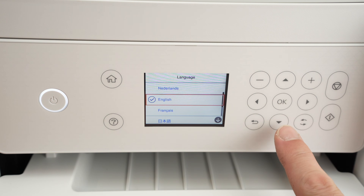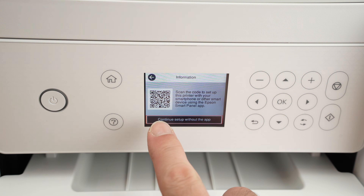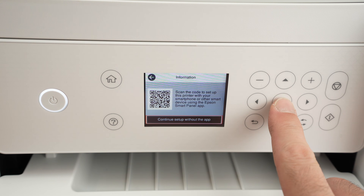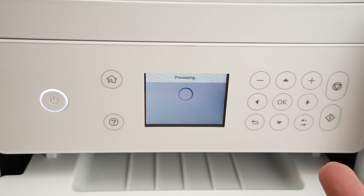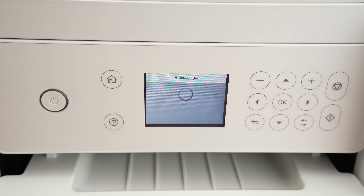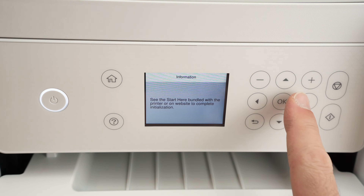Select your language using the upper or down arrow and press OK to select. Now we're going to select 'Continue setup without the app' and press OK. I'll show you in just a few minutes how to connect your smartphone to this printer to print and scan, but for now we'll do it this way. Then press OK.